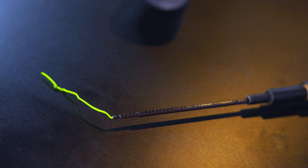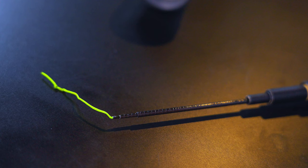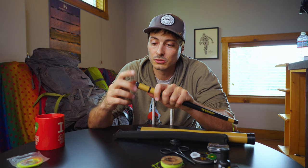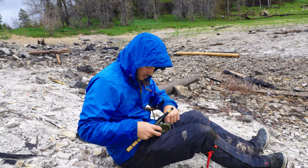Just be careful not to step on your tenkara rod on the way back. If you do, it's really easy to get those segments replaced — just email Tenkara Rod Company. It costs about $15 for a segment. Let them know which segments you need and you just unscrew the bottom of the rod and swap out the sections.